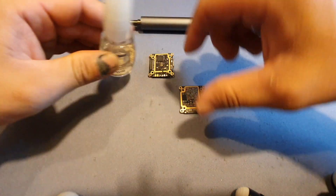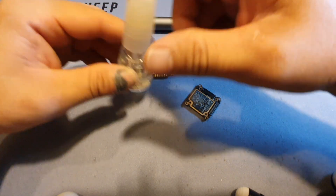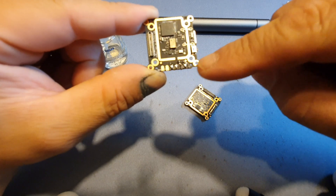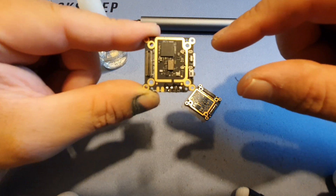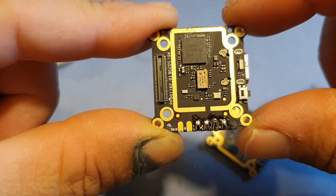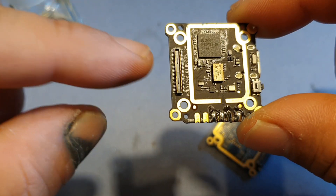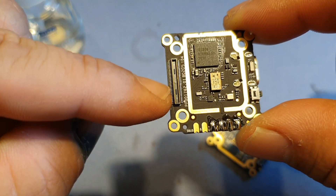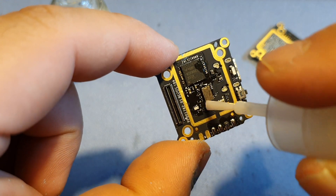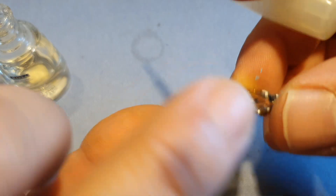I'm just gonna apply this on all of the electronic components except the solder pads, because I'm still gonna need to be soldering to them afterwards — it's easier to solder when there's no nail polish on them yet. And of course you cannot nail polish the connectors or they will stop working. A thin layer is really all you need, you don't need to put a whole lot on there.